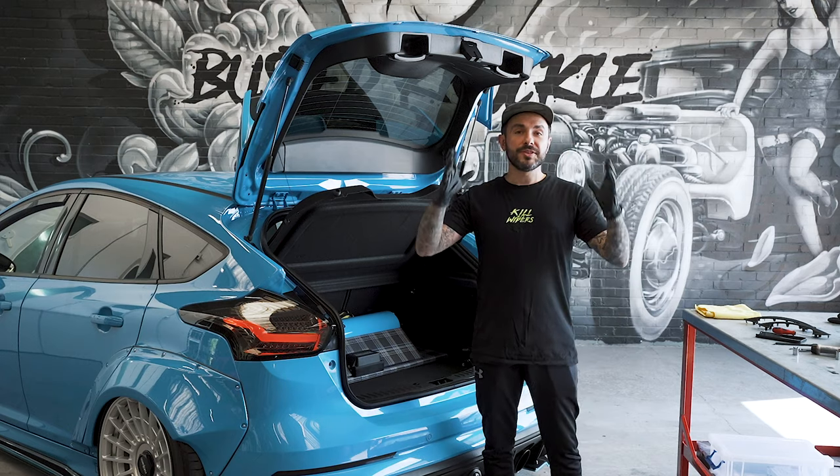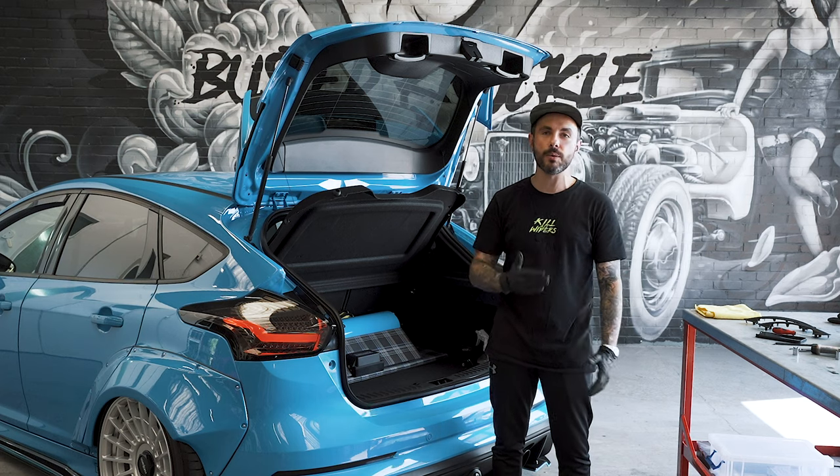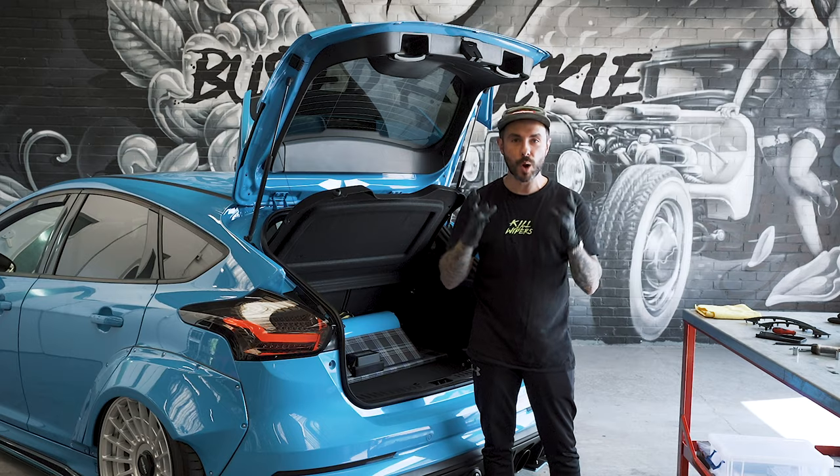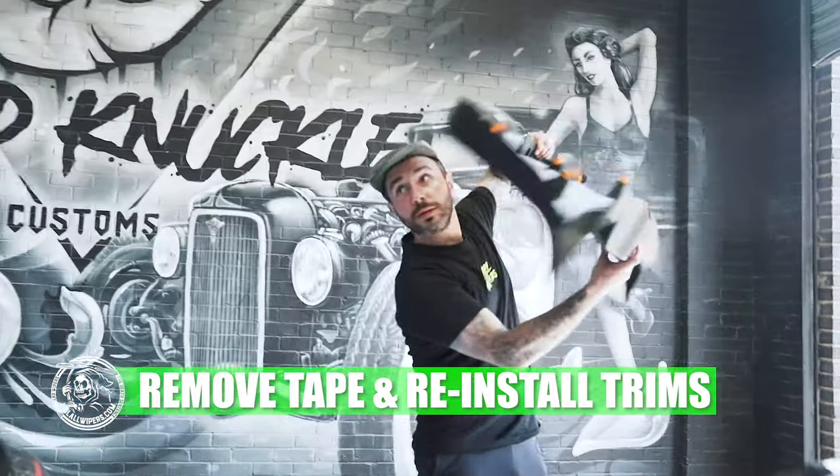We're now going to leave this kit to set for one hour. Run a piece of tape over the back just so gravity doesn't pull the kit out — we want to keep the kit in place whilst it sets. We've waited an hour, the kit is set, and you can now remove your tape.